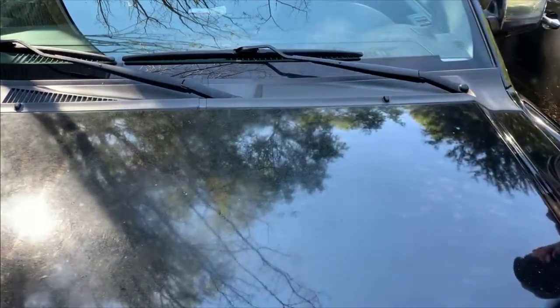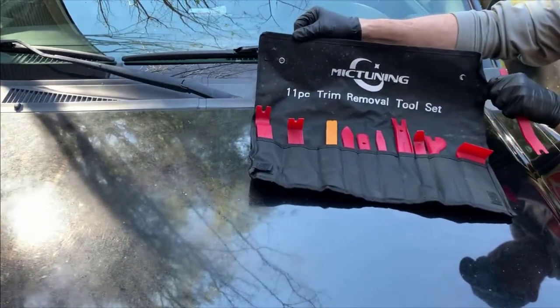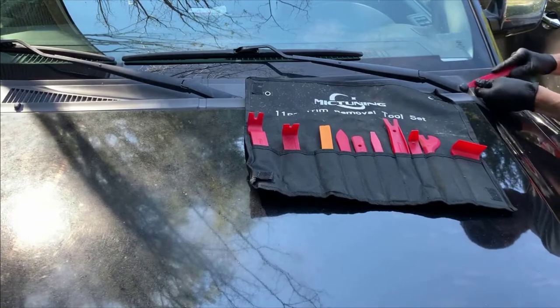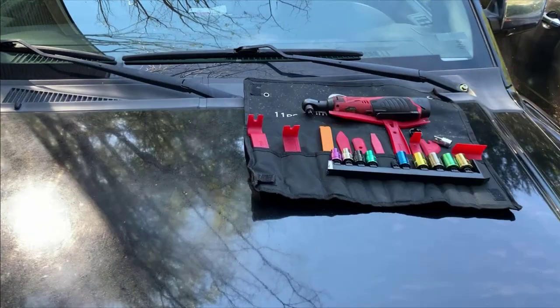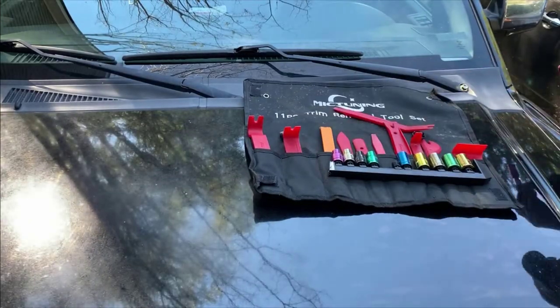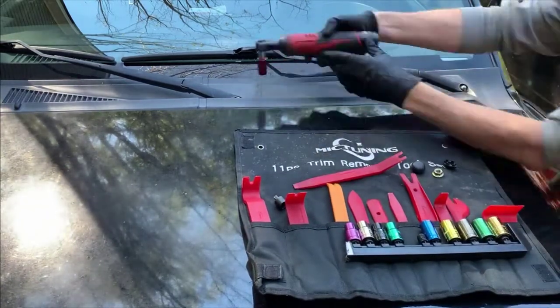Now we need to remove the windshield wipers. There are just two nuts, 14 millimeter, underneath a plastic cap. I strongly suggest you invest in a trim removal tool set — I'll put a link to this also in the description. You want to remove plastic with plastic; anything where you can avoid metal is good. I'm using a 14 millimeter socket with a Milwaukee power ratchet — great tool.